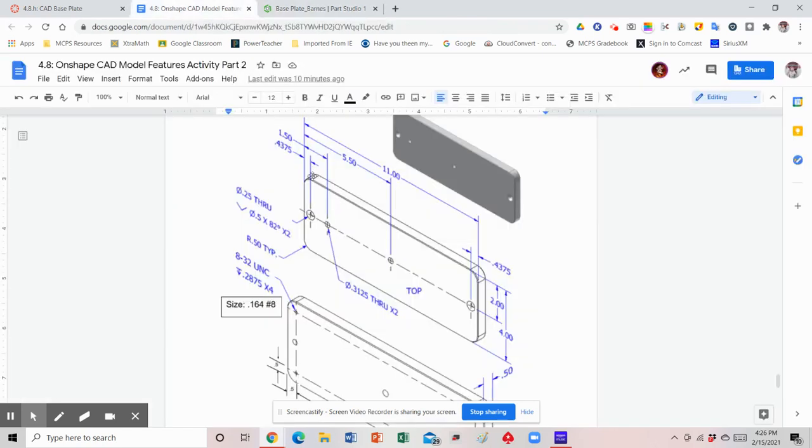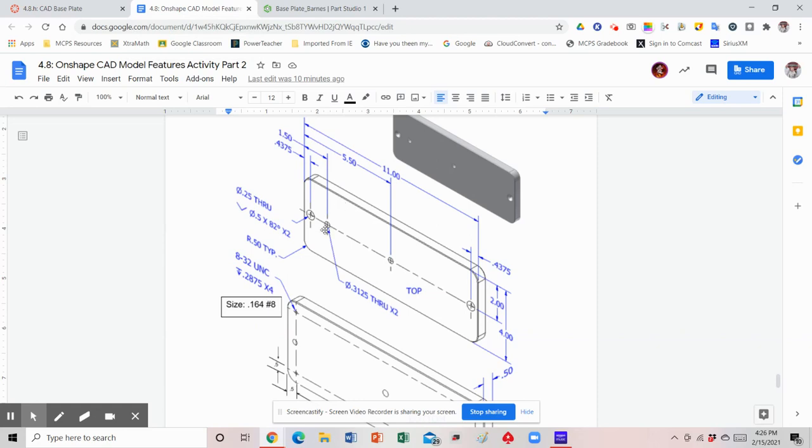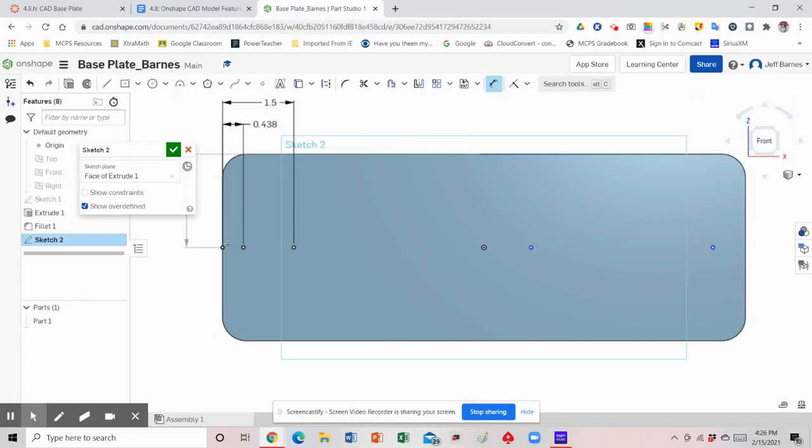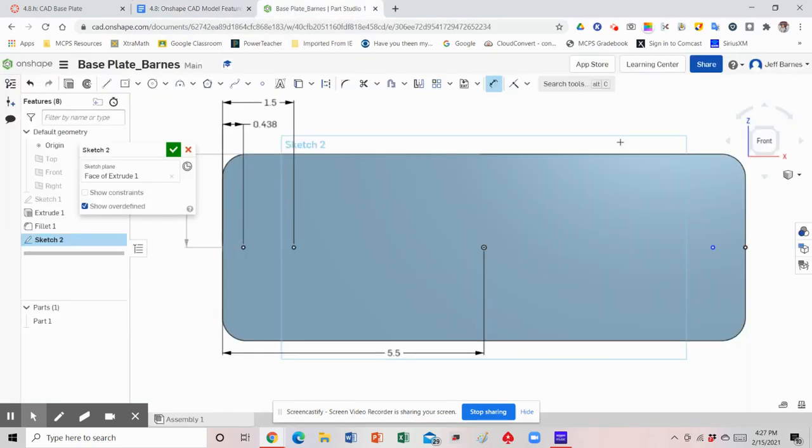Now the next point is 1.5 from the left edge — keep the dimension tool selected, select the left edge, and make that 1.5. Double-check that dimension: 1.5, perfect. The third point is going to be 5.5, which should be right in the middle. And then the last dimension is 0.4375 from the right edge. So now all four points are dimensioned and placed in the correct location.